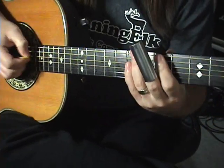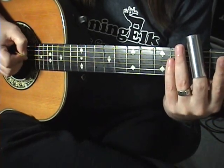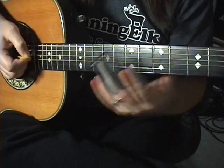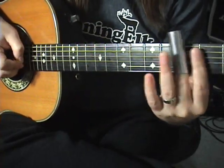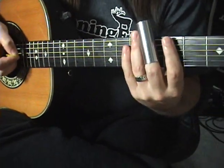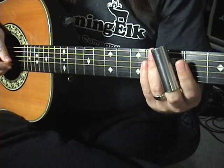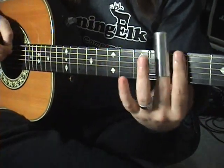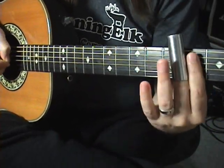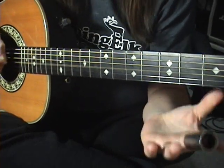I'm throwing in these ghost notes — I'm just hitting the D string and killing it. So just find the note to click on, slowly. It just sounds cool and percussive. The next part of the lick is this: I'll play the first part, then we'll do the second.